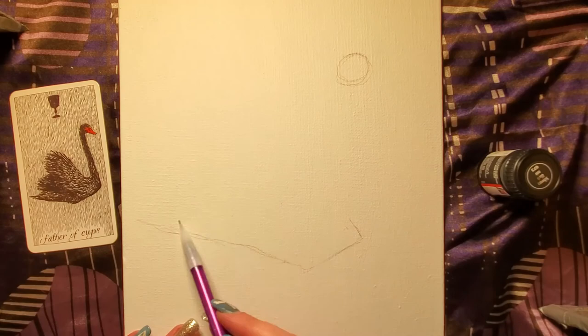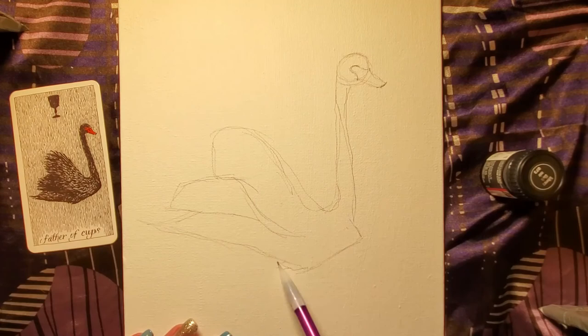Today we're going to do a painting. From my Wildland on Tarot deck, I pulled a card that I wanted to inspire my painting this day, and I ended up pulling the Father of Cups.